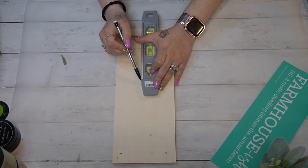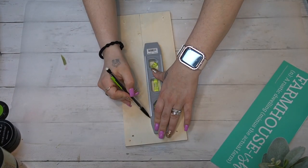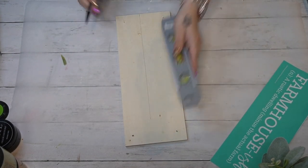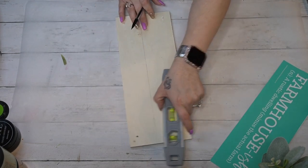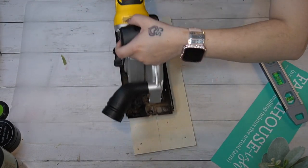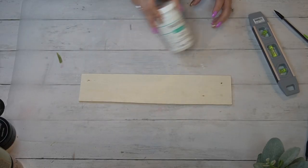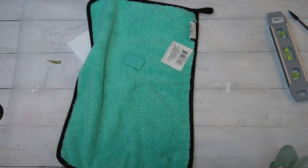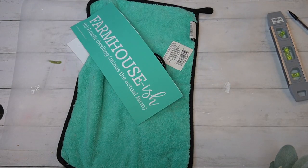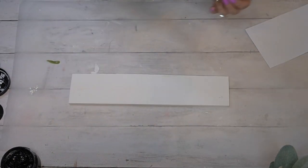Next I take this hanging shelf from Dollar Tree — I showed you how it hung with the little ring at the top and the string — but I'm going to use it for a sign in the middle of my wreath. I take my transfer; I love this one, it says 'Farmhouse-ish' — a rustic dwelling without the actual farm, which I think most of us have. Once I measured out how much space I needed on this sign, I took my handy DeWalt saw, cut it down, and painted it front and back with my white Waverly chalk paint.